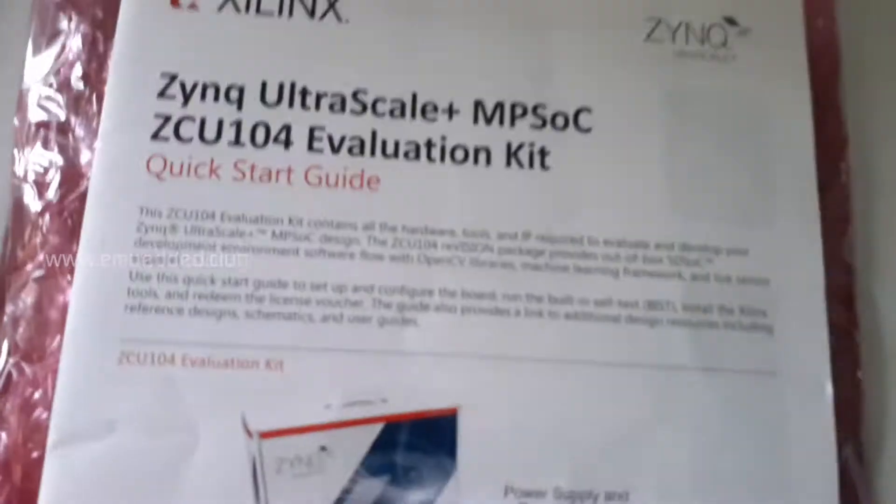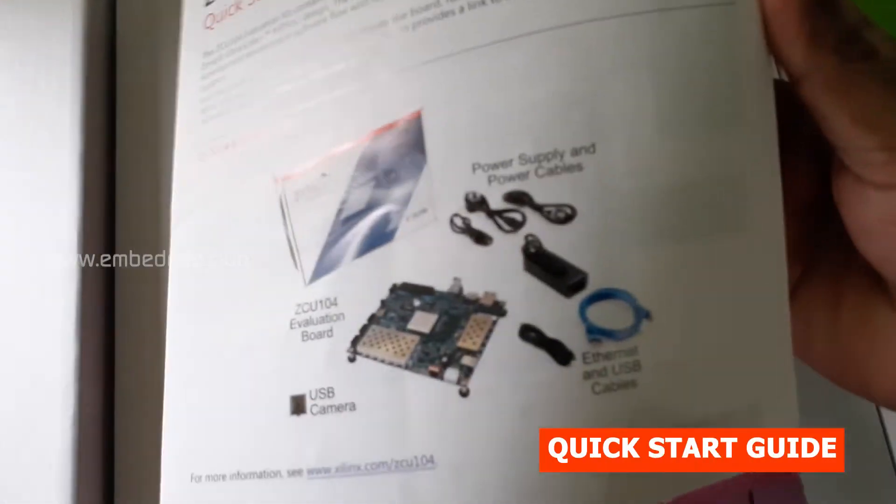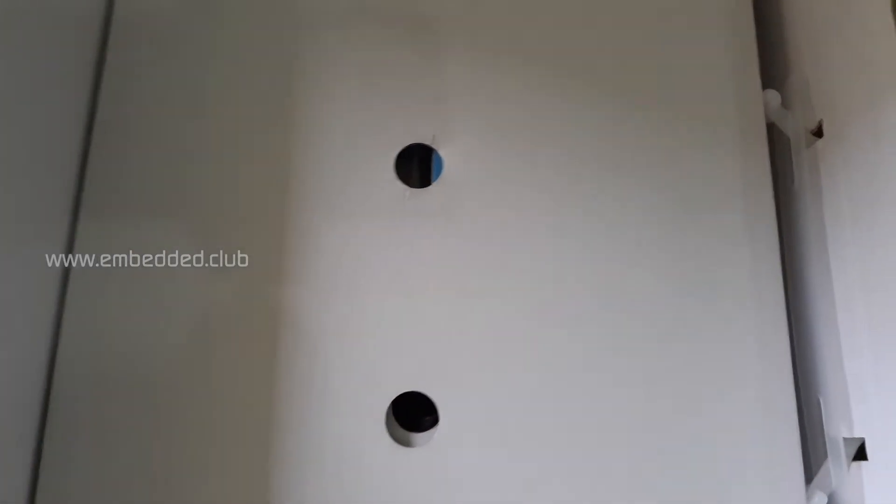The quick start guide is here — it gives brief details about the kit contents and how to get started. Here we have the ZCU104 kit, and inside we have another box containing the accessories and cables.